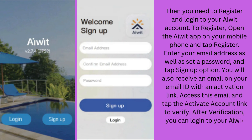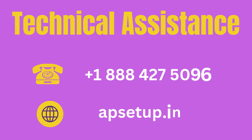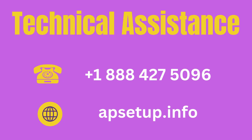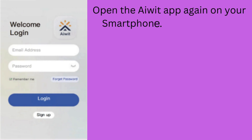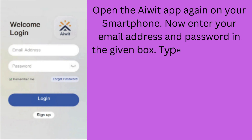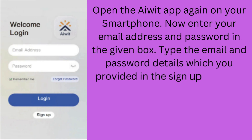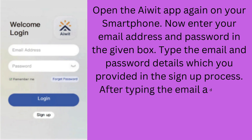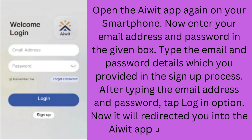After verification, you can log in to your AWID account. Open the AWID App again on your smartphone. Enter your email address and password in the given fields — the same email and password details you provided in the sign-up process. After typing the email address and password, tap the Login option. It will redirect you to the AWID App user dashboard.